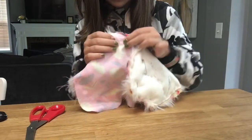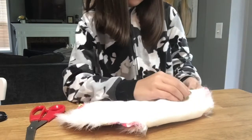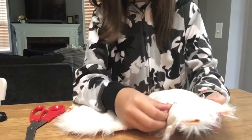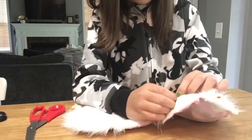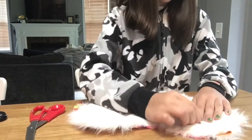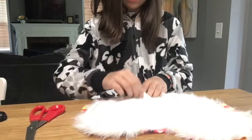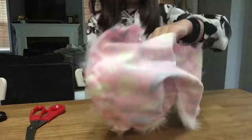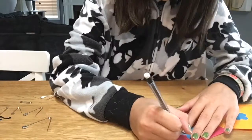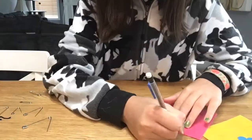This is the big reveal! Right now I'm taking out the pins and I'm gonna flip it around and see how it looks. Now I'm going to get to the accessories and stuff.